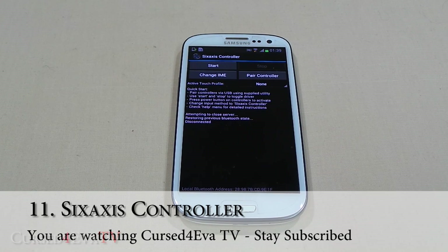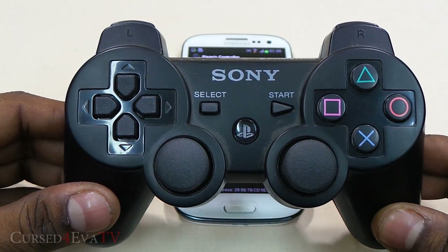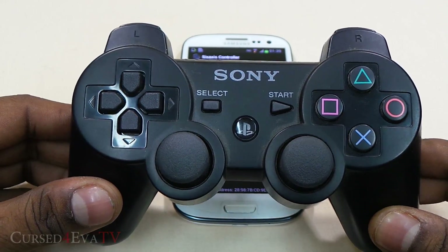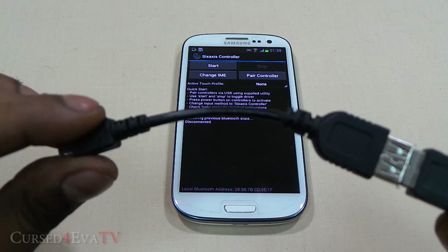The first app for this episode is Sixaxis Controller. What this does is it lets you use your PlayStation's DualShock 3 Sixaxis controller with your Android device. This works for a lot of devices but not every Android device out there, so prior to buying this app, download the compatibility checker from the market and check whether your device is supported.